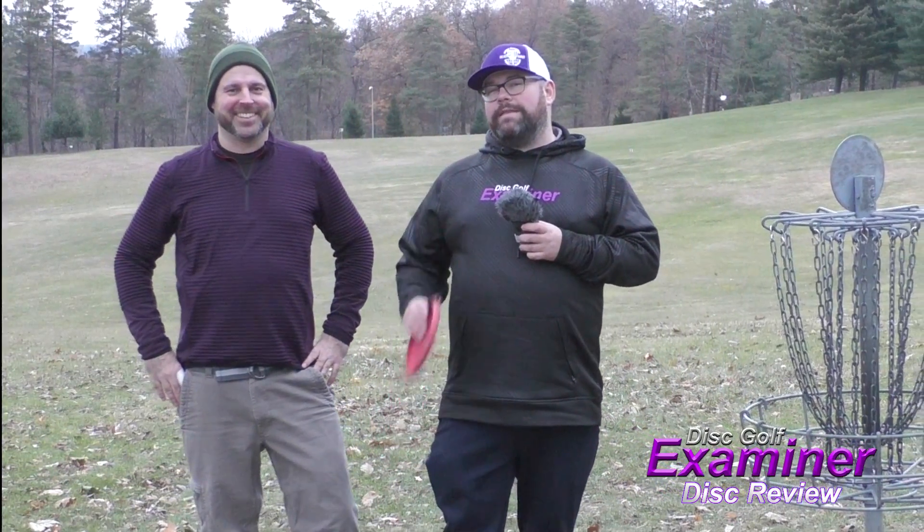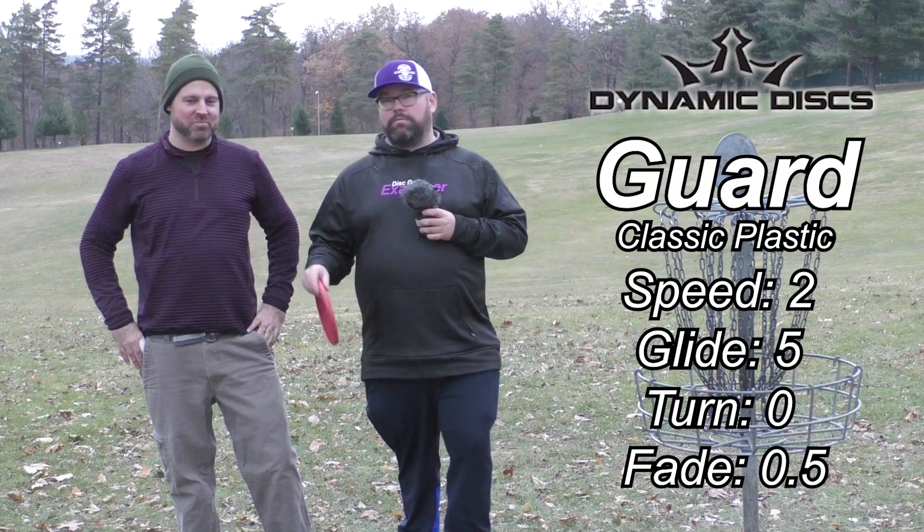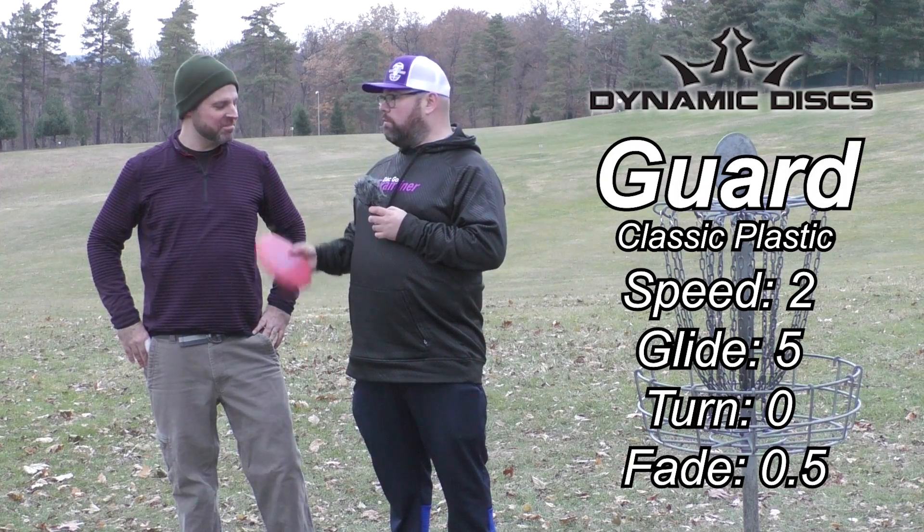Hey guys, it's Brian and Joe back for another Disc Golf Examiner Disc Review. Today we got a special one from Dynamic Discs. It's the Dynamic Discs Guard in the Classic Plastic. I'm excited to throw this one. Joe, what did you think of it?